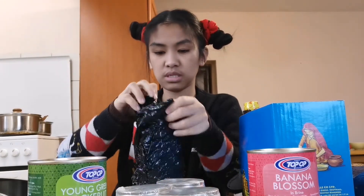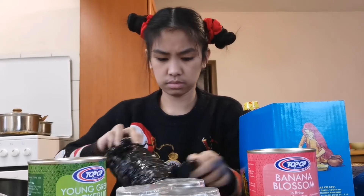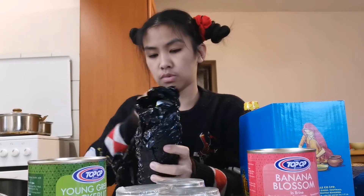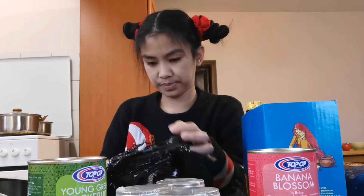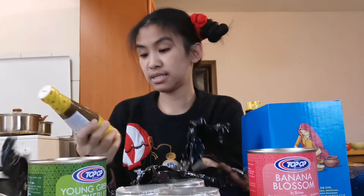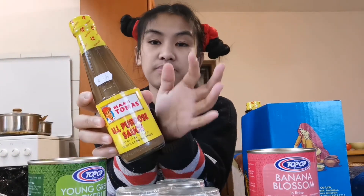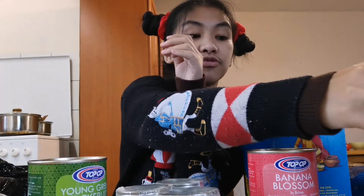I think this is the Mang Tomas sauce — this is my husband's favorite. They packed it really well. This is Mang Tomas all-purpose sauce and my husband loves to eat it with fried pork. That one is actually for him.